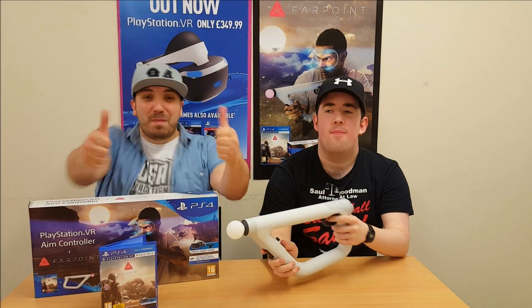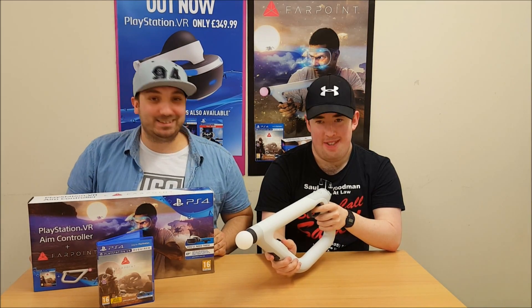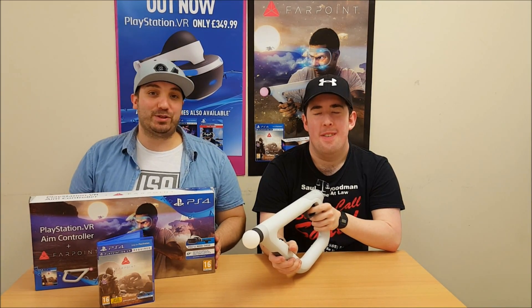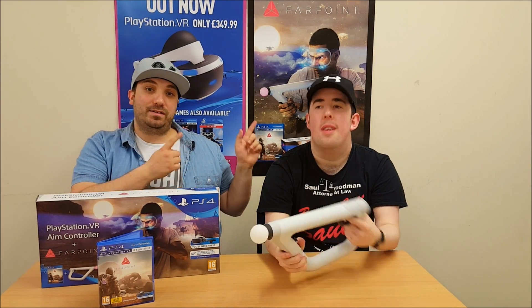Don't forget to smash that like button if you enjoyed the video and the unboxing. Let us know what you think of the Aim Controller in the comments below. Don't forget to subscribe if you want to see more unboxings, and if you want to see comedy sketches, please check out Famous Voices' channel — link in the description. Thank you so much for watching, guys. We'll see you in the next video. Don't forget to check out my channel if you want to watch me and Nando do a hot sauce challenge.